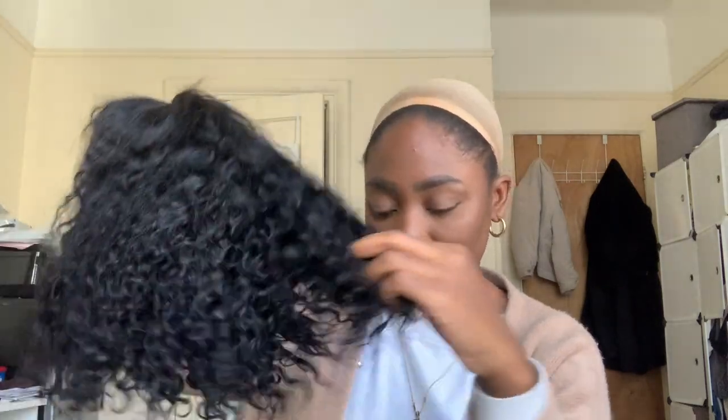I was mindlessly running my hands through it and nothing's coming out. It feels like the roots have a good grip into the lace — like it's not going anywhere. There is a little bit of shedding, but for curly hair you can always expect some shedding, and nothing crazy.